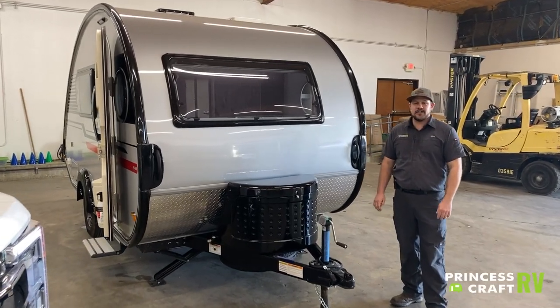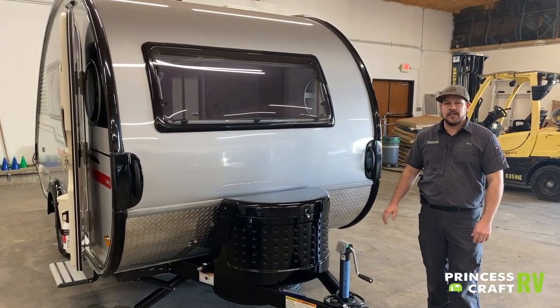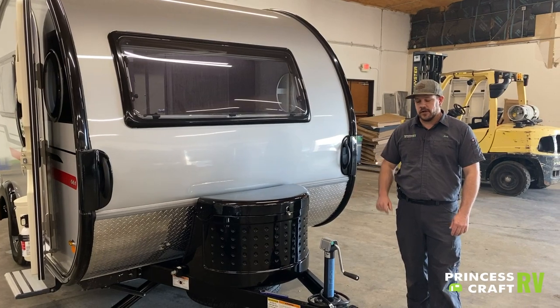Hey guys, Cody with Princess Craft RV, and today we're going to be doing a walkthrough on the 2020 NuCamp Tab 400.